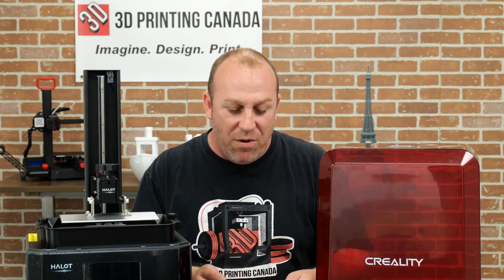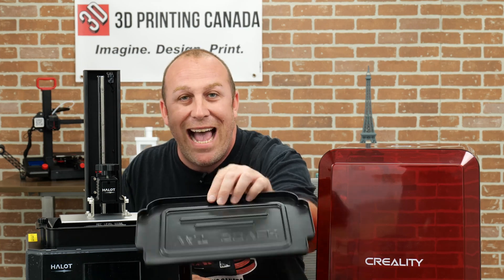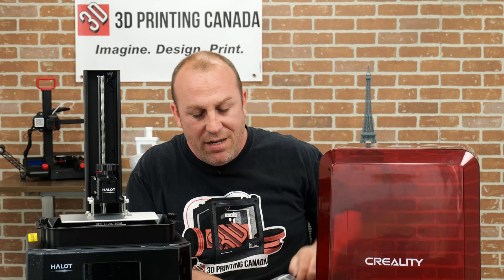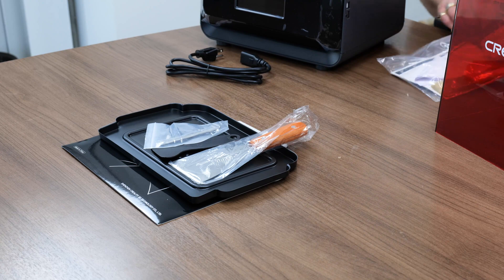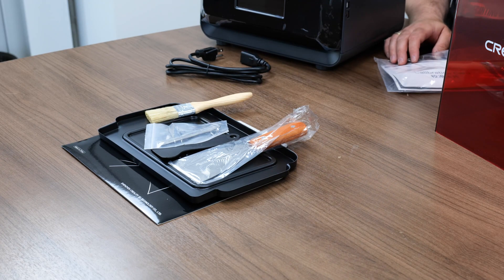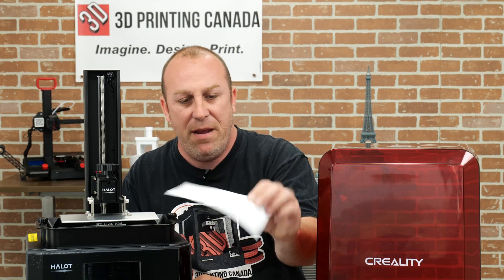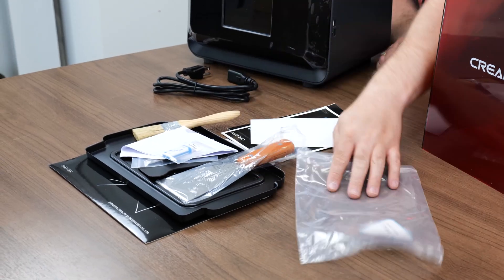Alright guys, so we're back and what we have inside the package is a little bit of FEP film, a vat cover, then inside the bag you get a metal paint scraper, a plastic paint scraper, a few allen keys, a brush, and a few filters to actually filter your resin - which is nice that they give you a couple. You also get all your instruction manuals and warranty card, calibration paper, and a nice SD card as well.